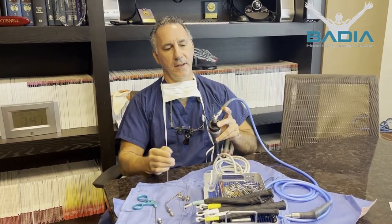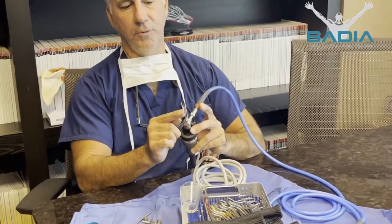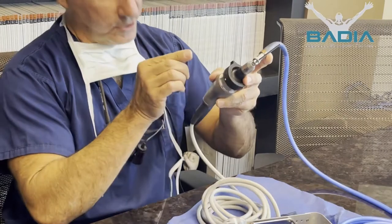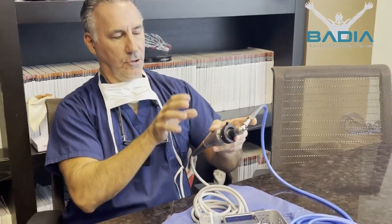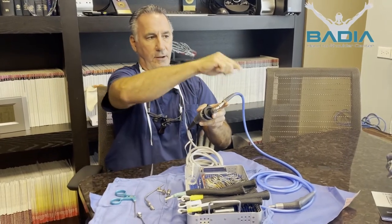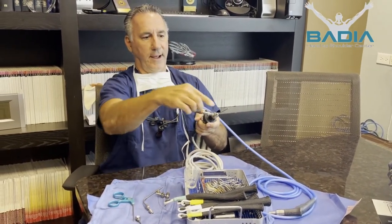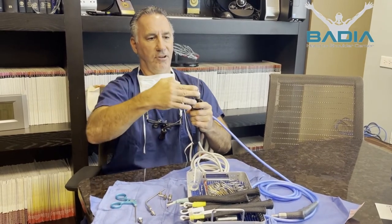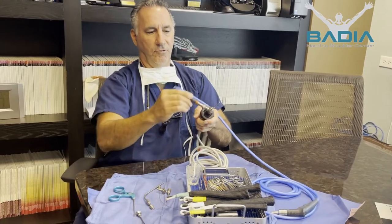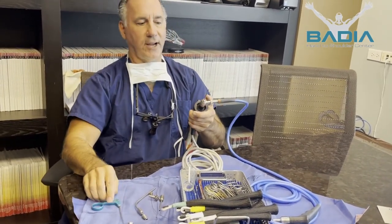This is a small arthroscope — this is what I use for the wrist. This is a 2.7 millimeter, 30 degree, which means that when the camera looks and projects, it's not looking directly but at a 30-degree angle at the end. If I want to look a different direction, I just rotate the light source, and now you can see the inclination of the camera is looking that way.